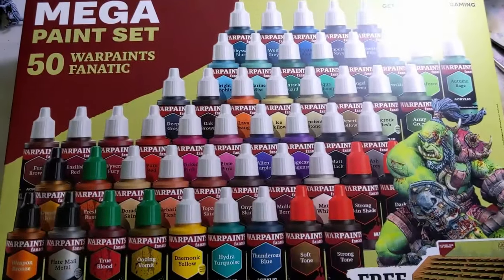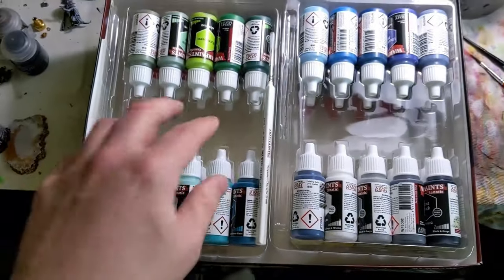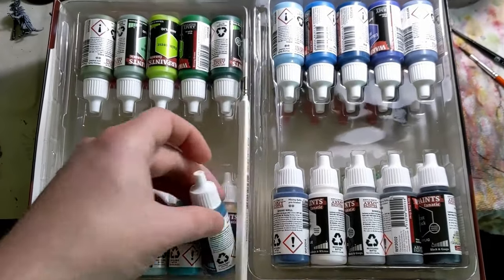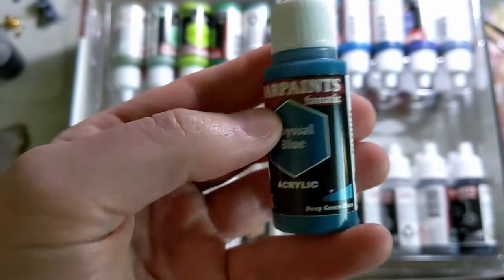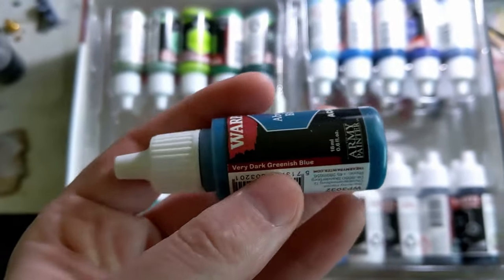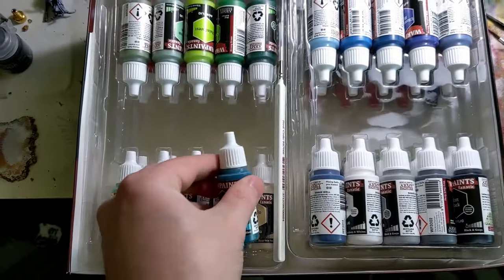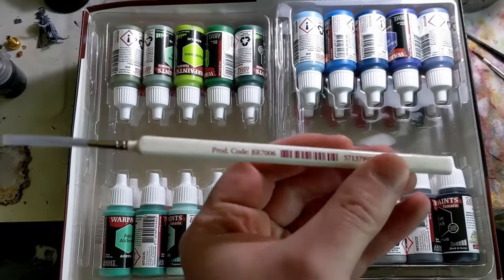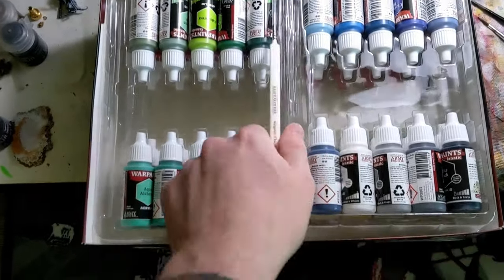So enough talking, let's pick up some paintbrushes. We've got the mega paint set right in front of us and you can see the collection of paints. The paints are arranged roughly by their triads, and each bottle has a lot of good information like where it falls on the triad as well as an accurate description of the color. Also comes with a happy little character brush and a paint rack. Super nice.